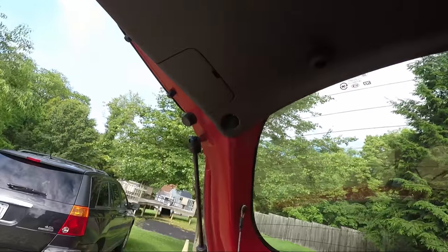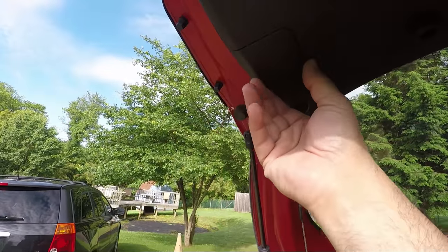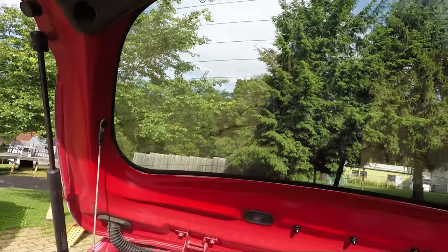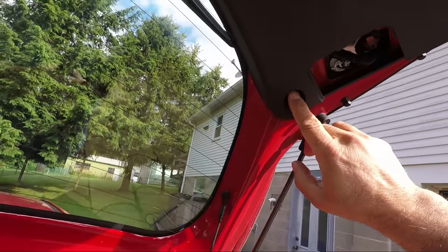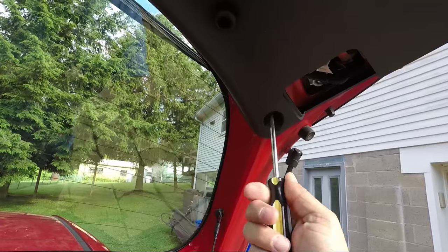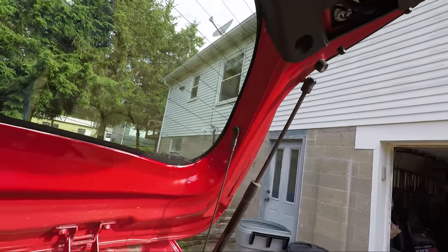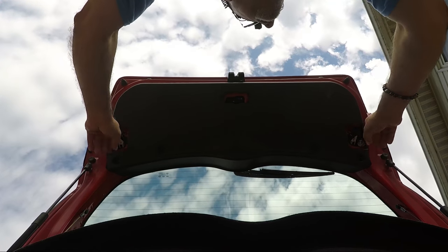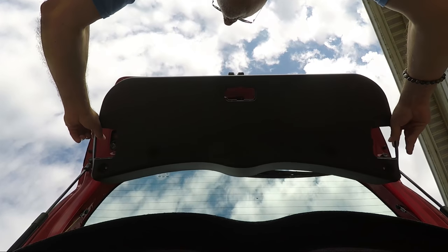With the hatch open, all we have to do is remove these covers. There are two screws — one here and one here in the panel. With those two screws removed, we just pop the panel out from the body mounts.